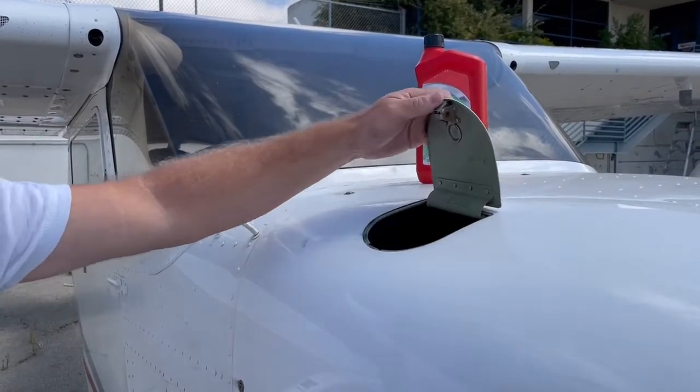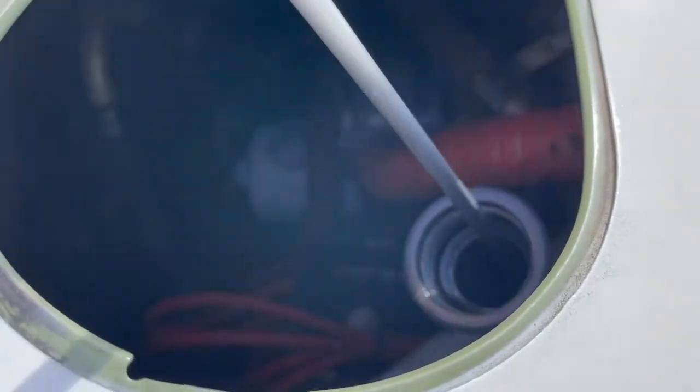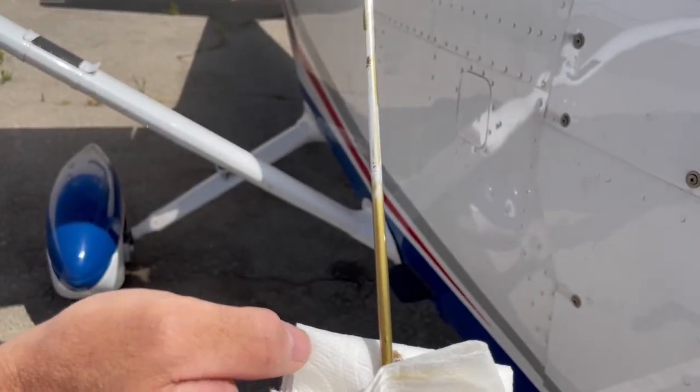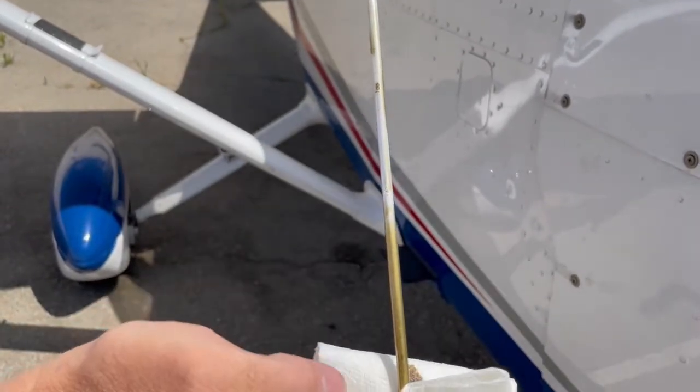First, we want to check to see if the aircraft needs oil. We unscrew the cap counterclockwise to remove the stick from the oil filler neck. Be sure to use a paper towel to catch any oil that might drip from the stick. The stick has numbers that represent how many quarts of oil are in the plane. If the visible oil is below the 5-quart mark, it's time to add oil to the aircraft.